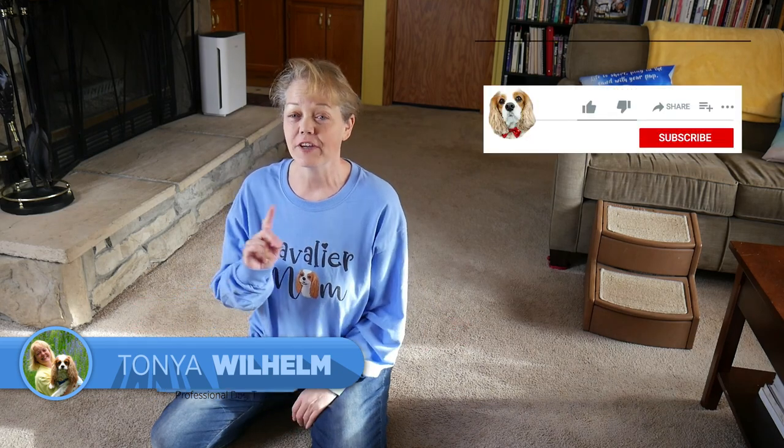Hi, I'm Tanya Wilhelm and this is Dexter. Thank you for joining us again today, and if you're new, thanks for checking us out. Don't forget to hit that subscribe button — you can click the bell icon and you'll be notified every time we upload a new video.